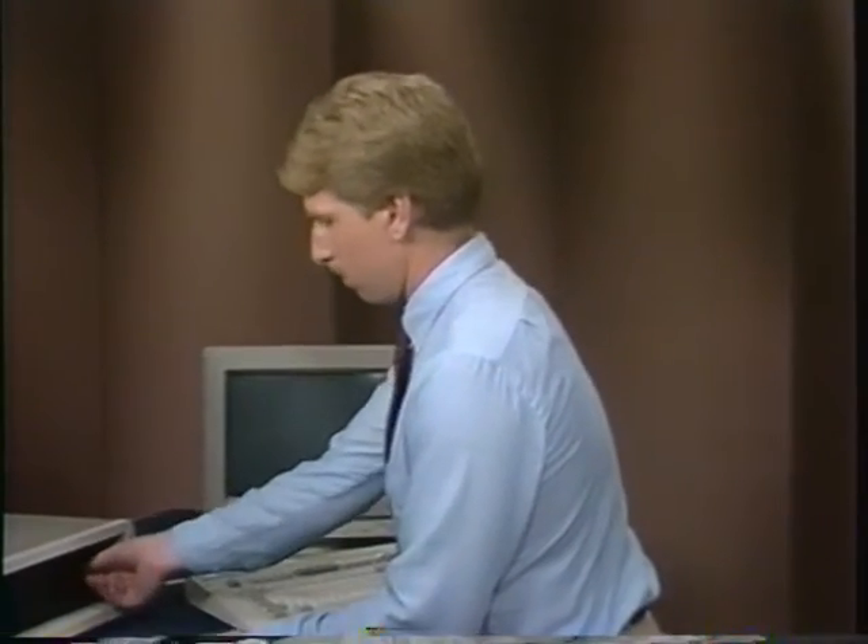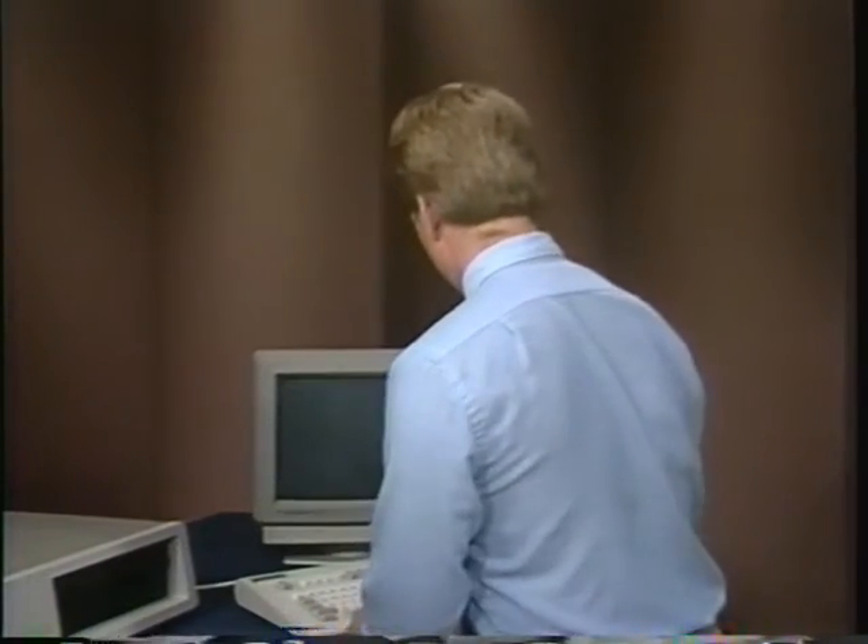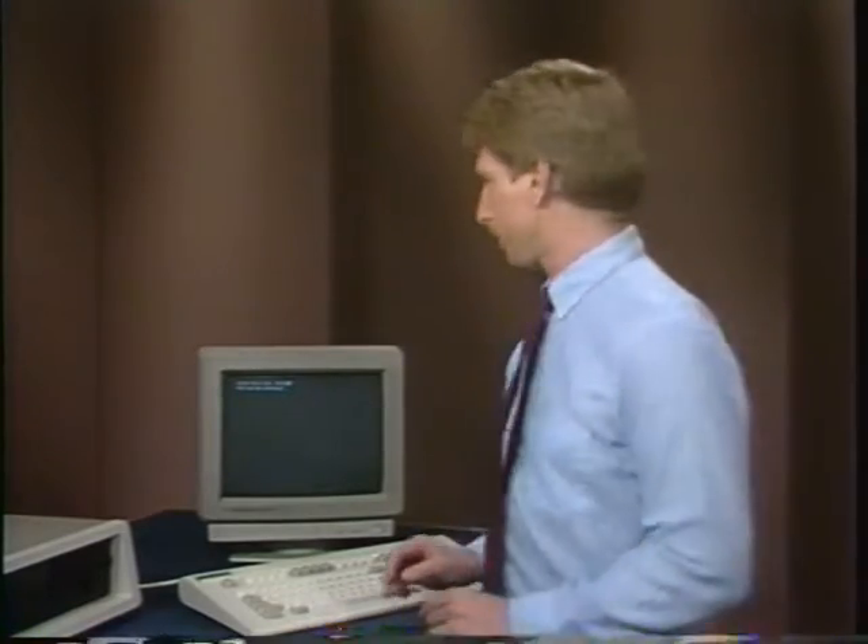Insert your DOS boot disk into drive A and push any key. Your PC will reboot DOS and prompt you with date and time questions. Answer as you normally do. Your PC will then display the version of DOS it's running and give you an A prompt. The next step is to partition the hard disk using the DOS utility fdisk. Remember, a few versions of MS-DOS for IBM clones call it 'part' instead of fdisk. Type fdisk or part and return.